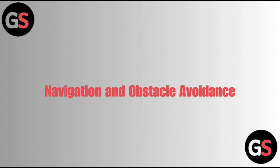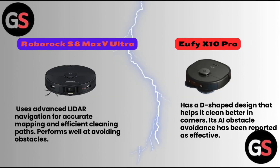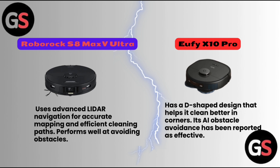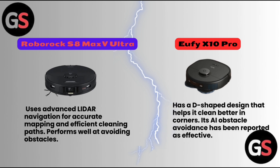Navigation and Obstacle Avoidance. Roborock S8 Max V Ultra uses advanced LiDAR navigation for accurate mapping and efficient cleaning paths, and performs well at avoiding obstacles. Eufy X10 Pro has a D-shaped design that helps clean better in corners, and its AI obstacle avoidance has been reported as effective.